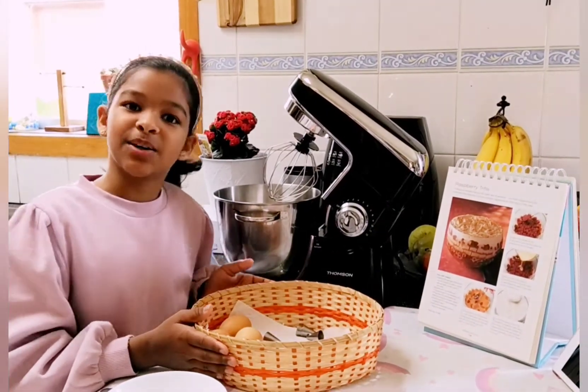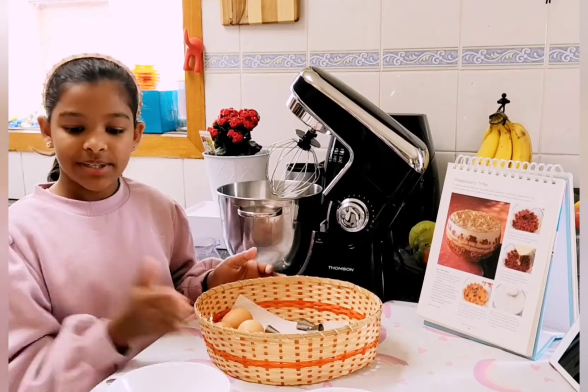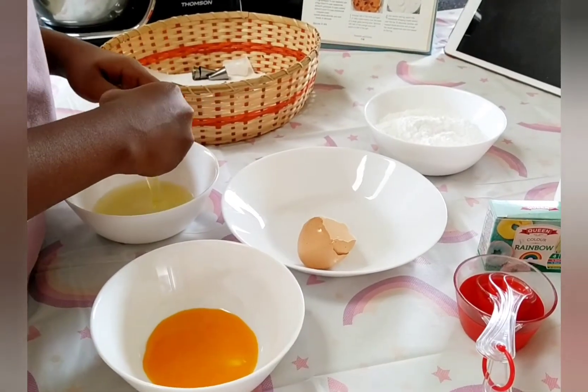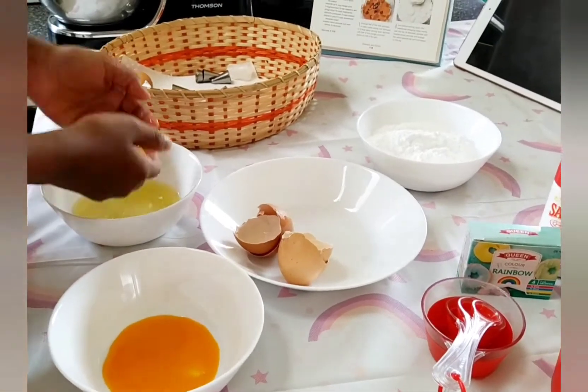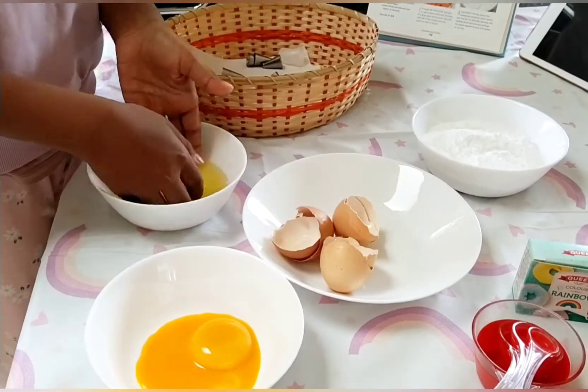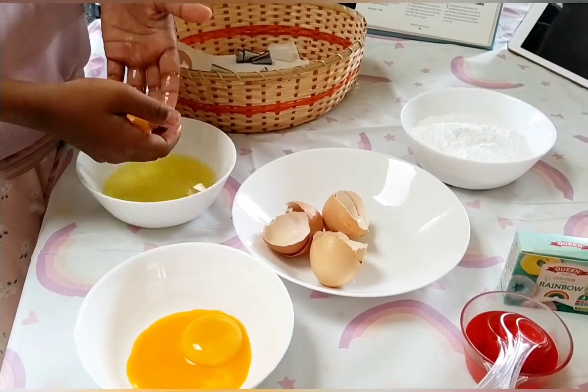I have four eggs here so I'm going to separate them into egg yolks and whites. You have to be careful while breaking the egg because you don't want the yolk to break into the whites or else it won't be as fluffy as you want it to be.